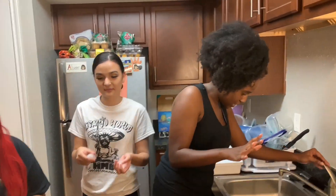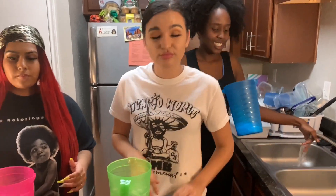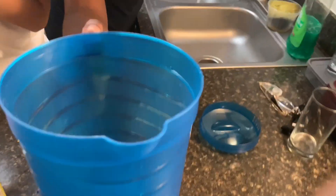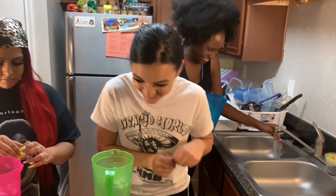I think I messed up already. You're the expert, right? Why did you say you made Kool-Aid before? I never made Kool-Aid. So now I'm going to shake it. Look at this. Strong Kool-Aid. Y'all think I'll put two. No.